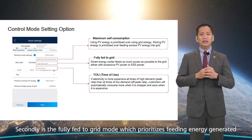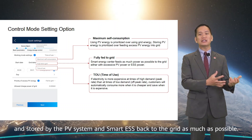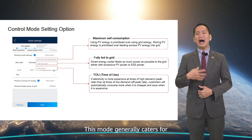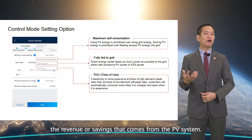Secondly, there is the fully fed-to-grid mode, which prioritizes feeding energy generated and stored by the PV system and Smart ESS back to the grid as much as possible. This mode generally caters for high feed-in tariffs available to customers to maximize the revenue or savings from the PV system.